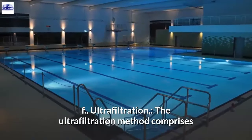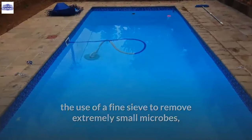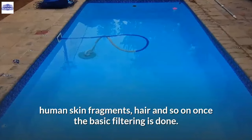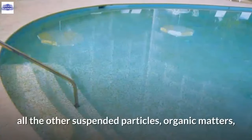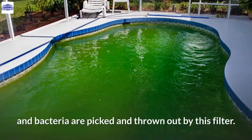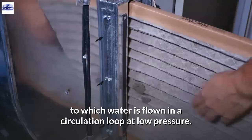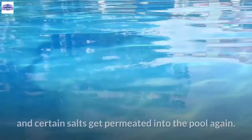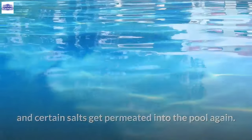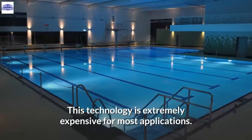F. Ultrafiltration. The ultrafiltration method uses a fine sieve to remove extremely small microbes, human skin fragments, hair, and other particles once basic filtering is done. All suspended particles, organic matter, and bacteria are picked out by this filter, requiring only the minimal necessary amount of chlorine. The system uses filter tubes with very thin semi-permeable membranes through which water flows in a circulation loop at low pressure, allowing essential disinfectants and certain salts to permeate back into the pool. Water is thus purified with minimal chemical use, though this technology is extremely expensive for most applications.